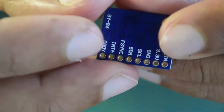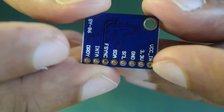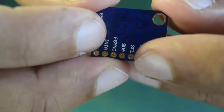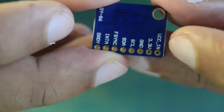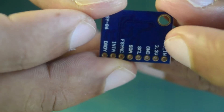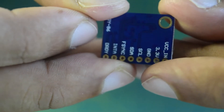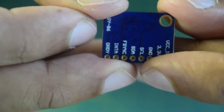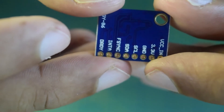On the back side the pins are VCC in, 3.3V, ground, SCL, and SDA. I will not be using F-Sync, interrupt, or data-ready signals. I am going to power it using the 5-volt VCC in, not the 3.3V pin. I will use ground, SCL, and SDA to connect to the I2C port available on my flight controller.